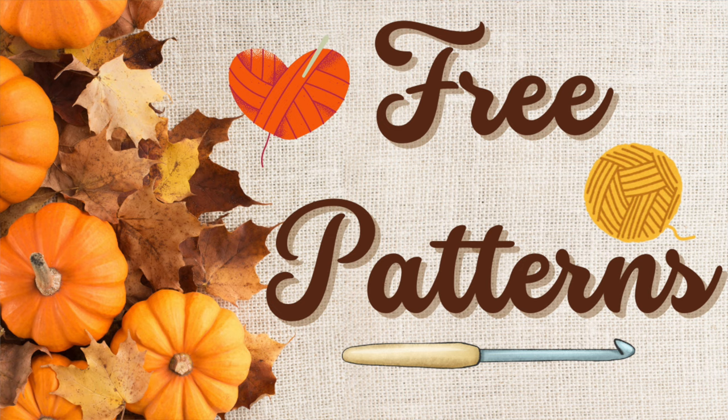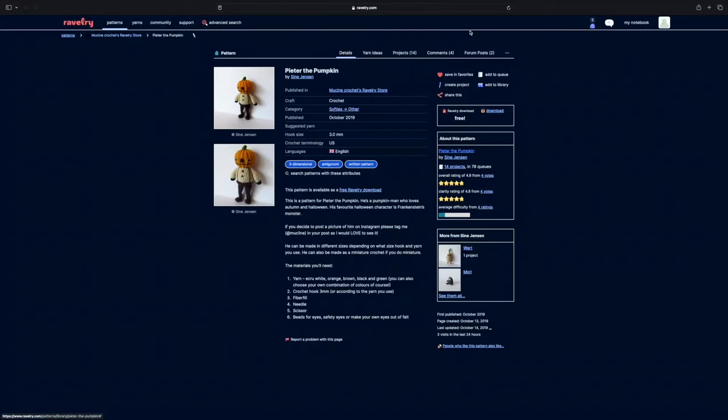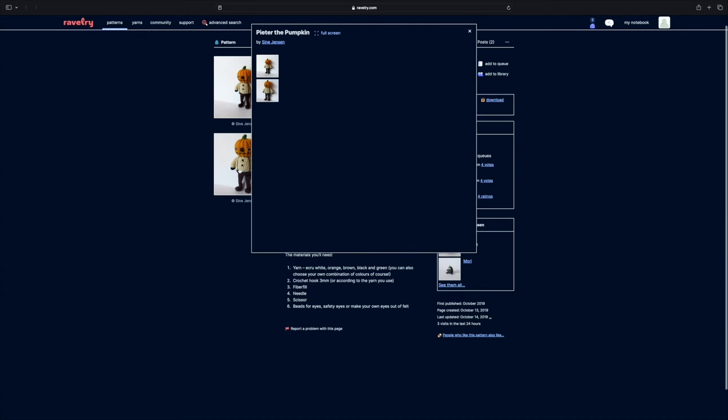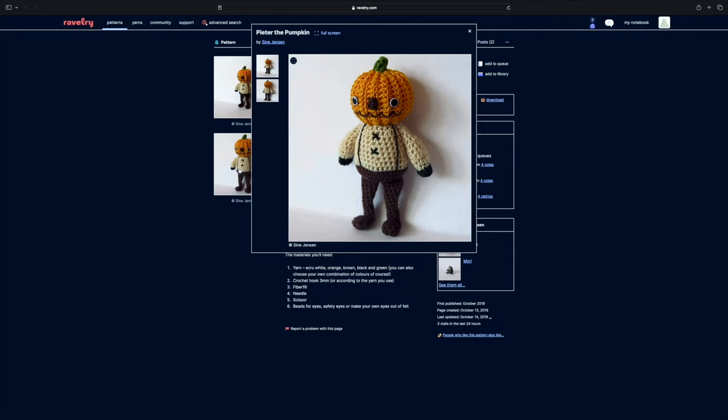Let's start off with the free patterns because I'm all about free things. This first pattern is called Pieter the Pumpkin and it's a pattern by Mussine. I found this one over on Ravelry. It's pumpkins — you can't get more fall themed than a pumpkin — but it's not your typical pumpkin. This is a pumpkin man and he is so funny. He has these little suspenders on, which are super cute, and he has this expression on his face that is basically how I feel 90% of the time.